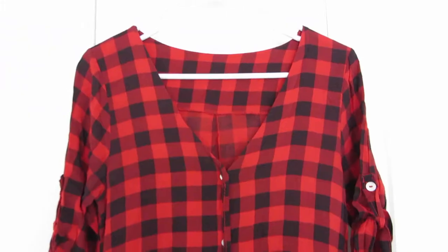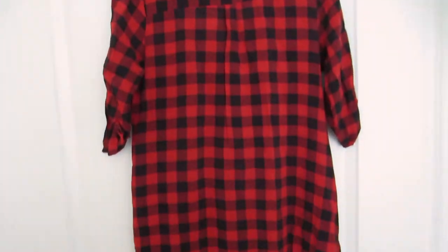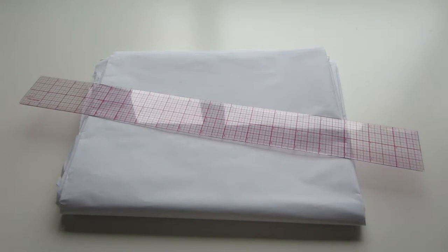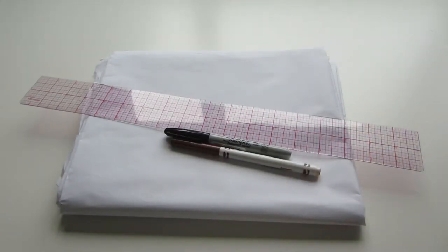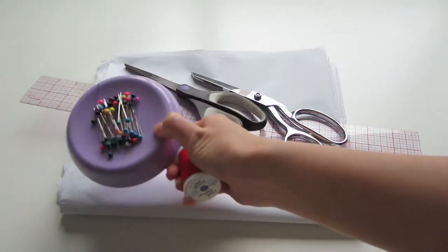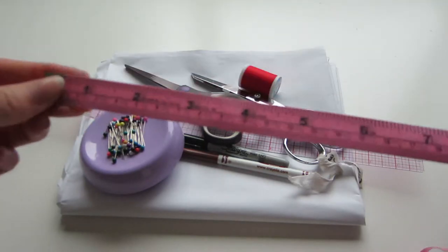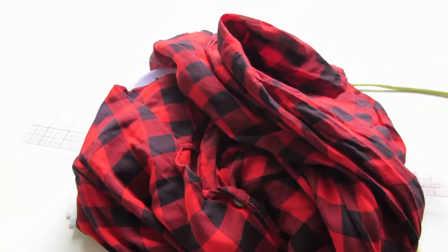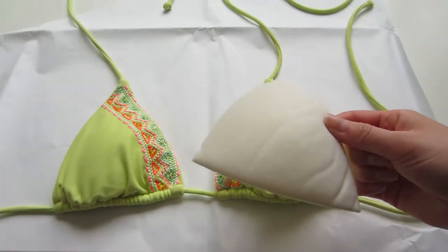For supplies you will need paper, a ruler, a marking device, a fabric marker, fabric shears, scissors, some pins, thread, measuring tape, and a bikini that we're going to use to draft a pattern for this top, and also an old shirt or any fabric you want to use.